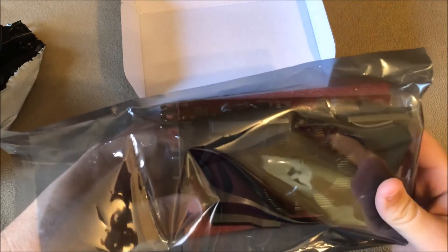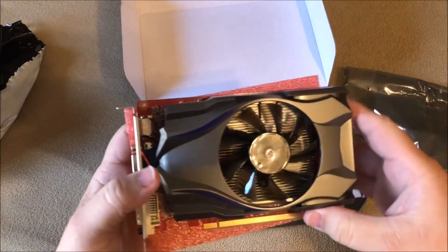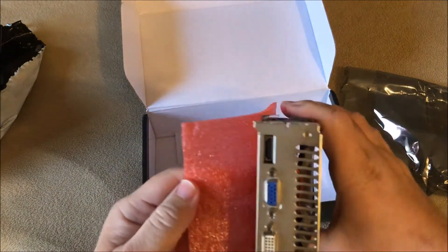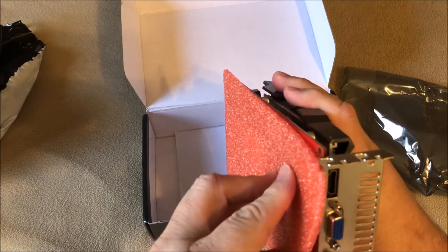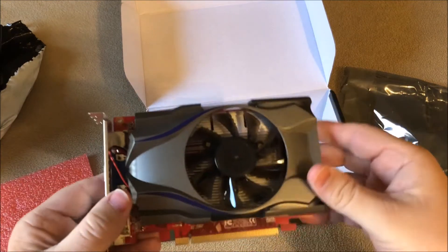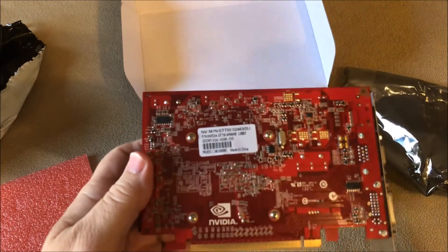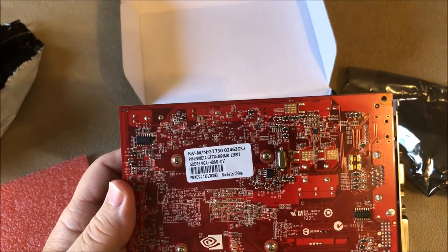I'm also going to be shooting a video right after this one to show it being installed. So far so good — it looks like a legitimate card, it just doesn't have any labels or anything on it. Pretty nice — you've got your HDMI, VGA, and DVI. The fan spins freely. There's the label on the back — you can pause it — but it's the Nvidia GT730.